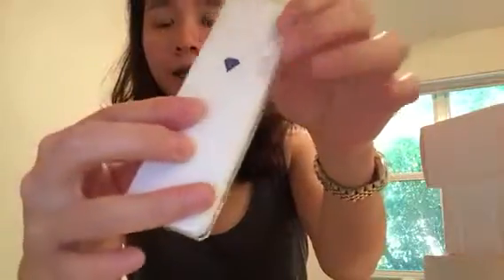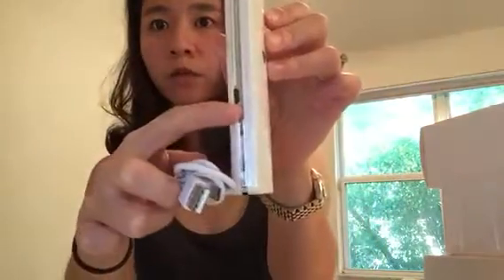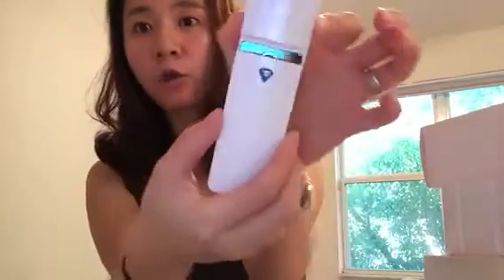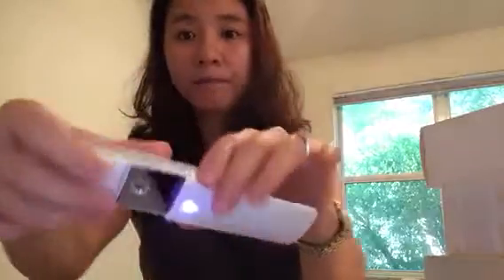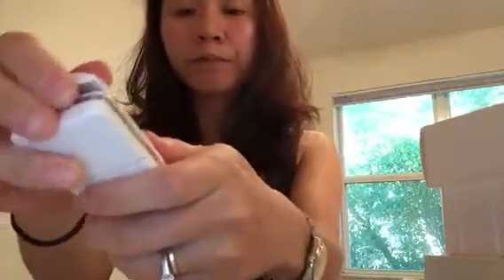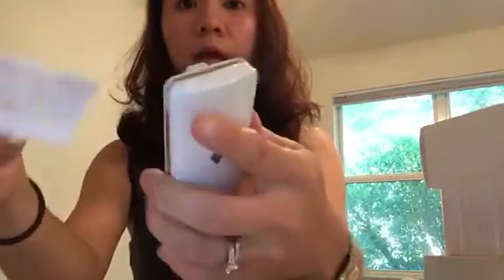Here's a close-up look at the device. You charge it with this cable here — very self-explanatory. You open it like this. It's already charged, so you open it like so. Of course you need to have contents inside.